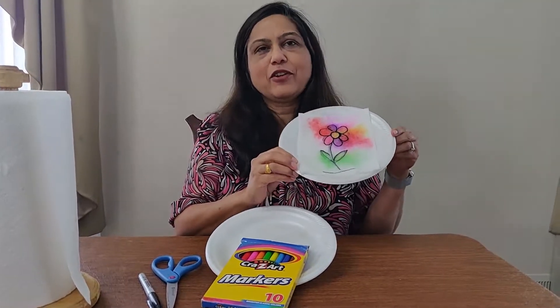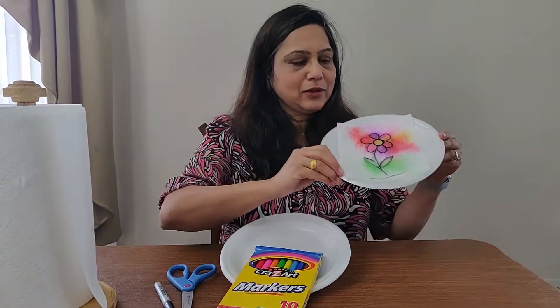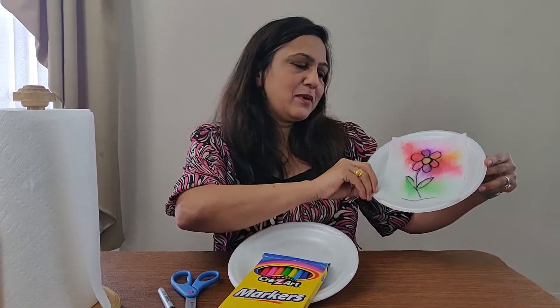Hi, I'm Chetna from Yohang. Today we are doing a very fun craft or experiment, you can say. So this is our fun craft experiment.